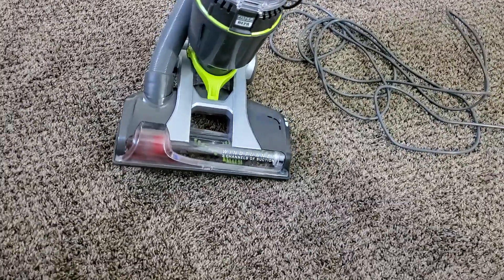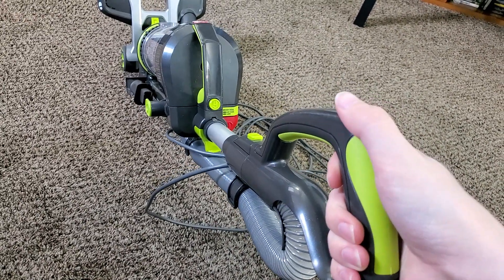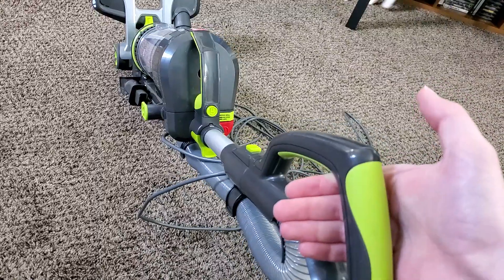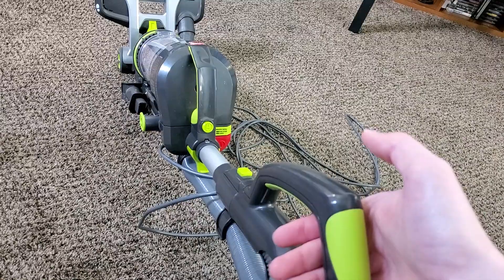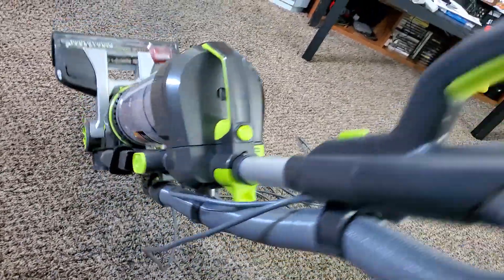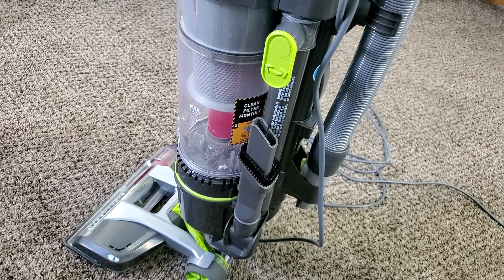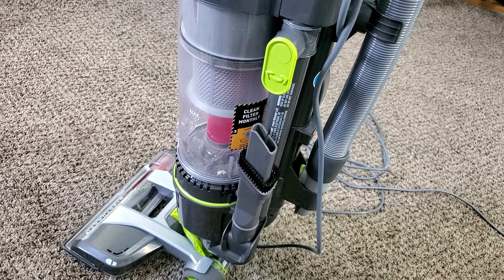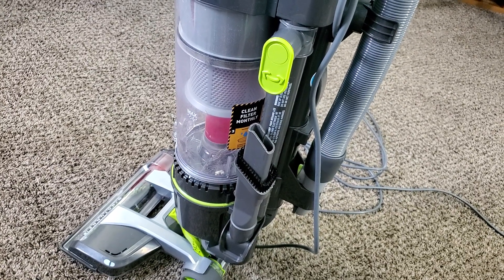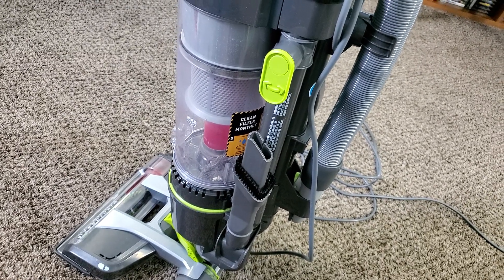Starting with a basic overview from top to bottom. The handle at the top doubles as both the hose and the wand, and it makes a pretty interesting squeaky noise. I found this handle to not be the most comfortable, and it's one of my least favorite aspects. The way the handle is balanced makes the machine feel a lot heavier in the hand than it actually is. It only weighs 13.8 pounds, but it feels heavier when pushing and pulling than machines like the Dyson Ball Total Clean and the Hoover Wind Tunnel T-Series Tempo.